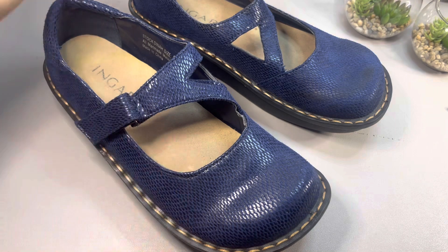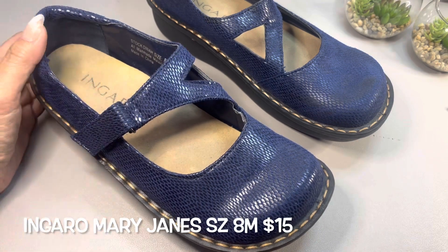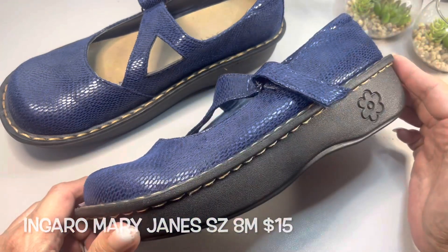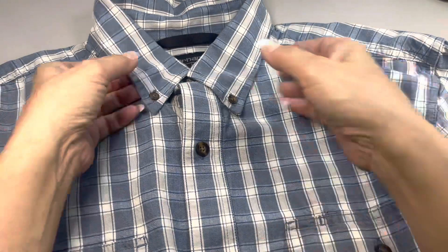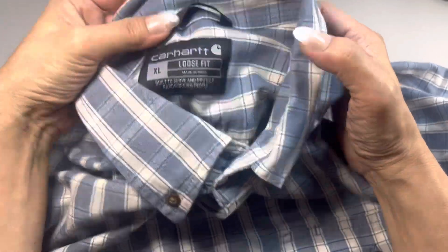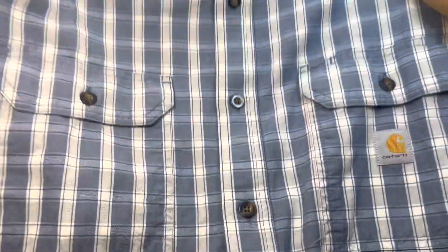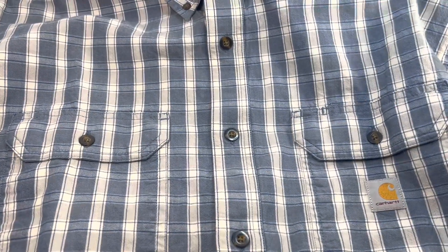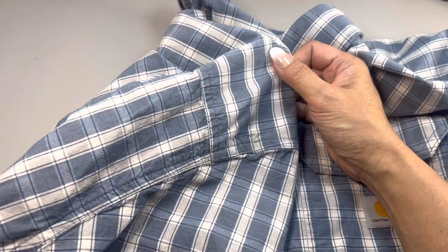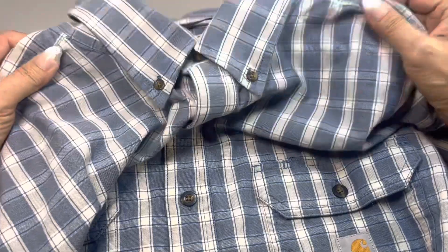These are similar to the brand Alegria and also maybe Dansko, but yeah, this is a cute pair of Mary Janes. Next up I have this men's button-down shirt. This is by Call Heart — a loose fit, made in India, size extra large. It is short sleeve with two chest pockets. This is in great condition. I actually got this from America's Thrift supply Call Heart mystery lot, and this one is really nice.